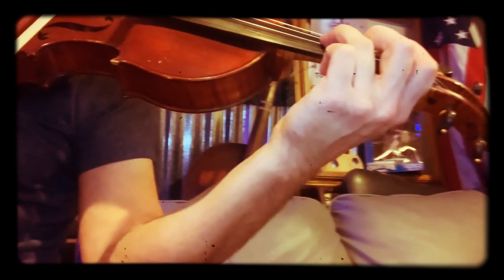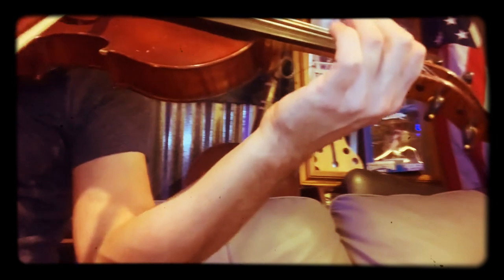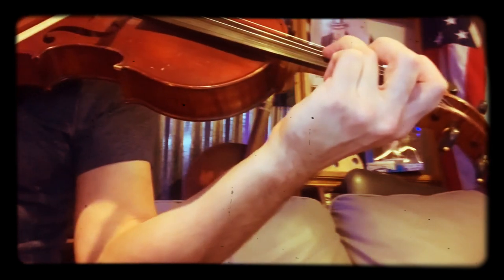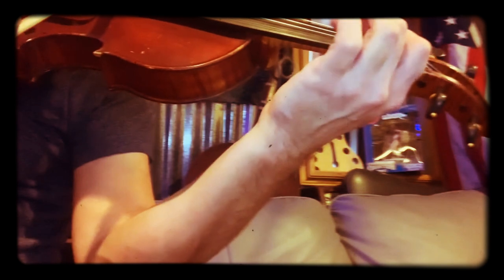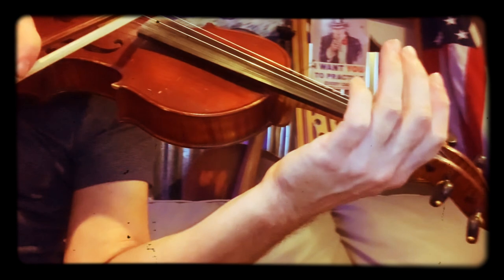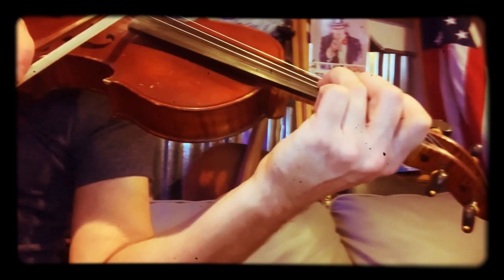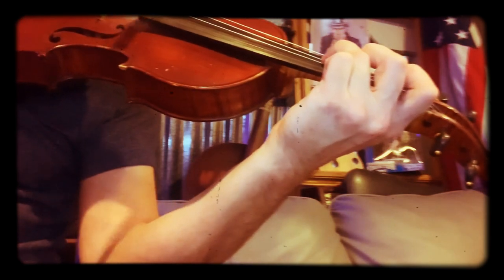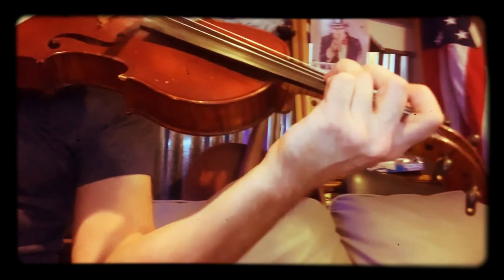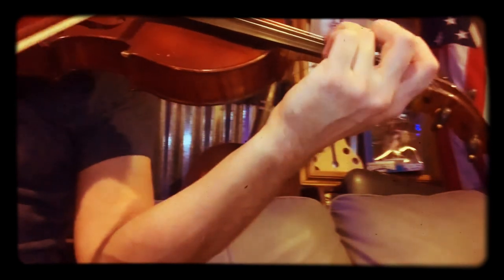Let's put that second part together. Start with low two on D — two, three, two, open A string, one, open D string, three. Then it's like the beginning: G, A, G, A, G — then one on D.